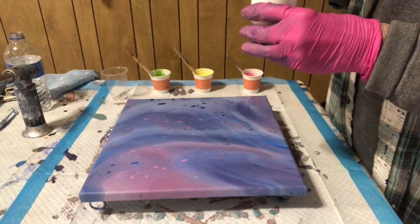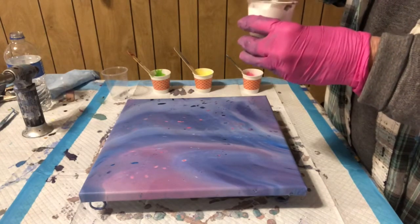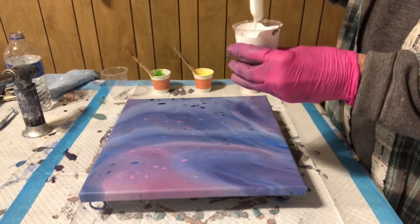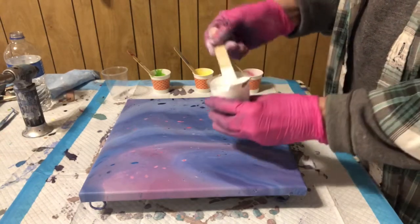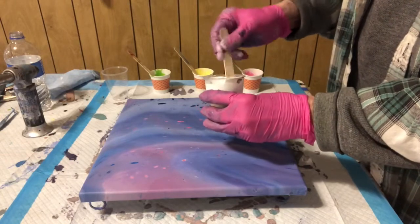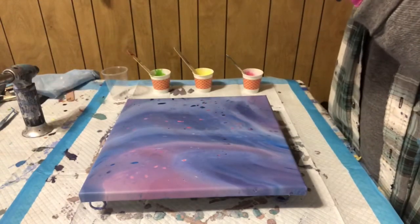And I just kind of want to pour it on as a base coat, and I don't know if having it too thin is going to be an issue. The other paints are pretty thin, so maybe I should thin it just a tad more.